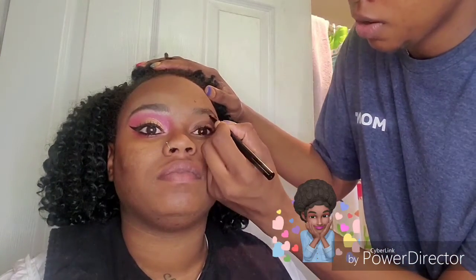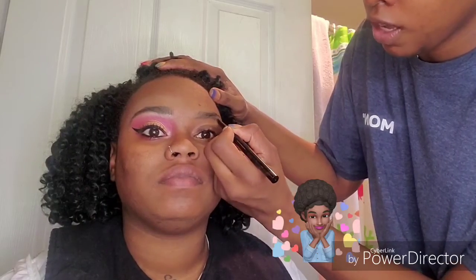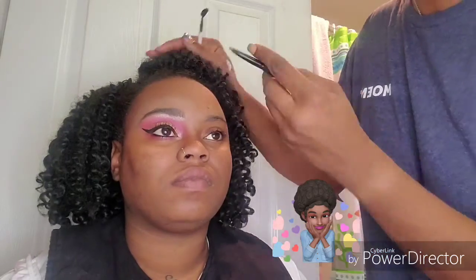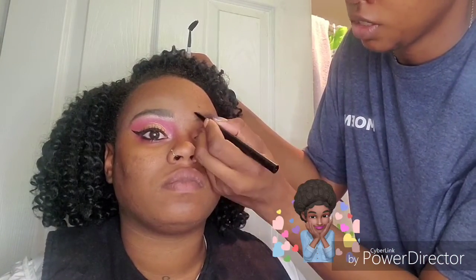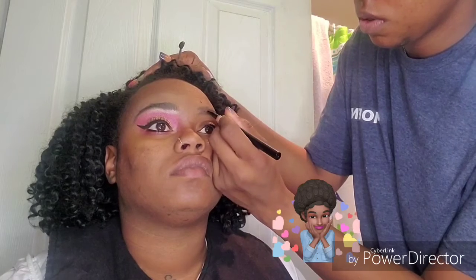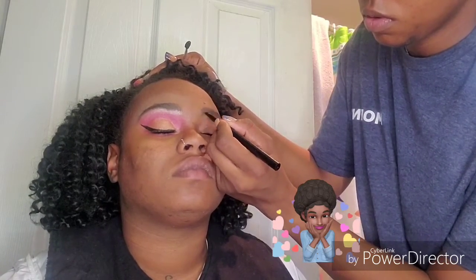I'm going to first take my Milo brow pencil in dark brown and I'm just outlining her natural brow. Then I'm going to brush her hairs down with a spoolie and outline the top half. Now I'm just going to brush her hairs again with a spoolie and fill it in. I'm just defining her natural brow. Her brows aren't plucked but she does have a nice shape so I'm just emphasizing it.